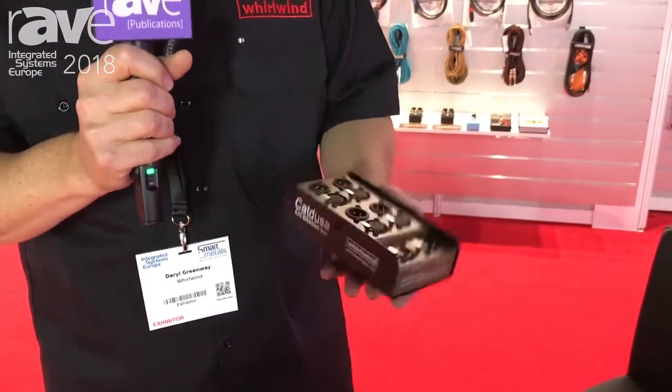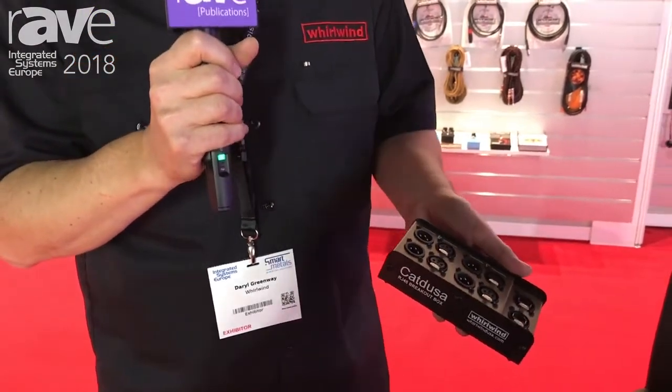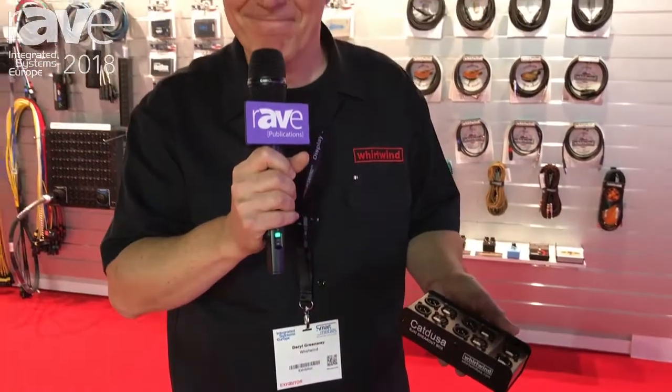They're down and dirty, it's all about clever wiring, there's no power, so just put them in your toolbox and they're ready to go. This is Daryl at ISE for Whirlwind, you can see this on our website at www.whirlwindusa.com.